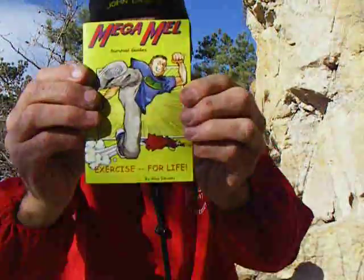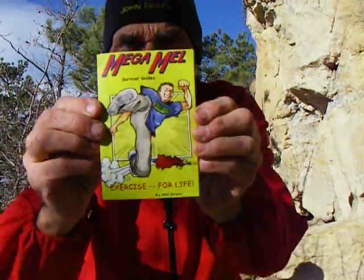Hello, it's Mega Mel. I'm out for a run. I'm going to talk to you today about Chapter 2 from my book, Exercise for Life.